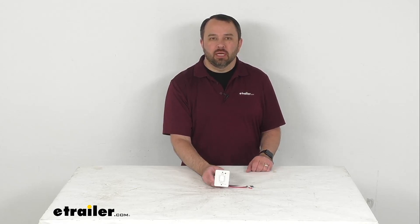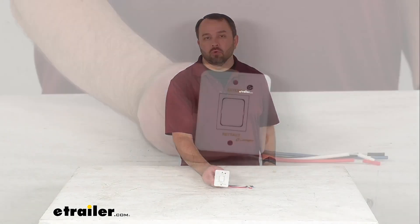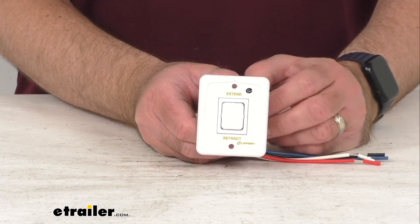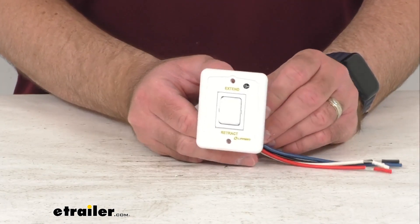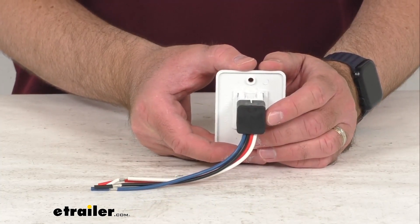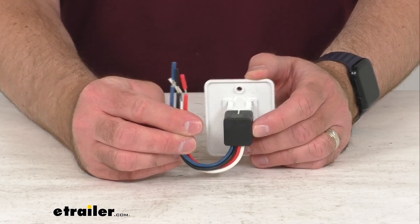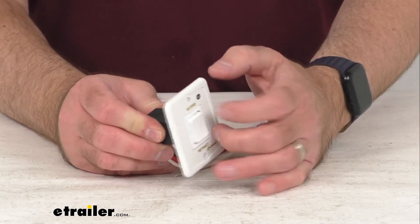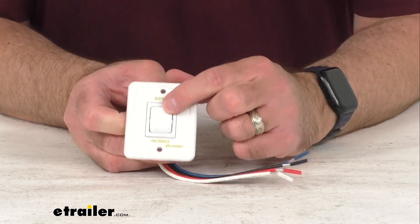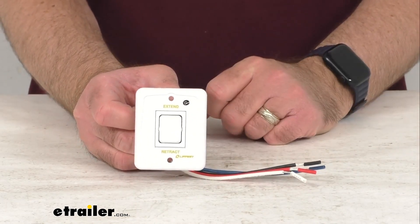Hi everybody, Andy here with eTrailer.com and today we're going to take a real quick look at this replacement switch kit for your Solera Power RV Awnings. This is going to replace the white power switch for your Solera 12-volt or Smart Arm Electric RV Awning. This is going to easily splice into your RV's wiring and features a durable white plastic construction, and you have your extend and your retract option there on this switch, just like with the original.